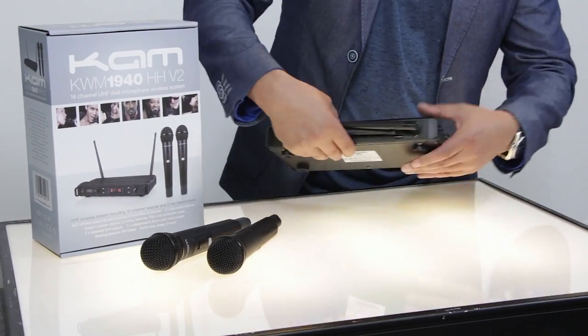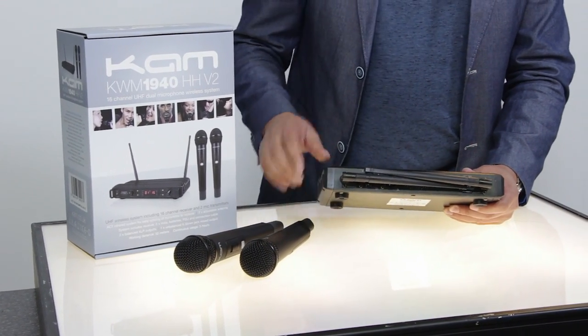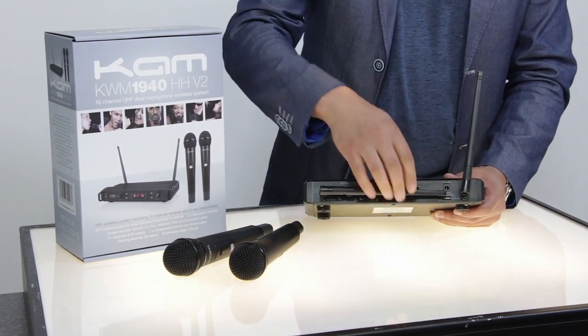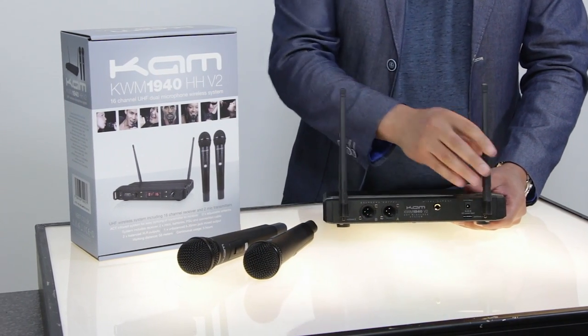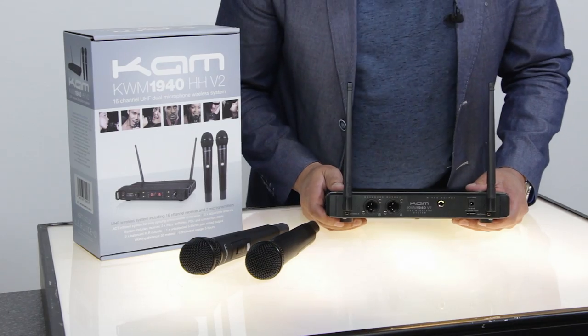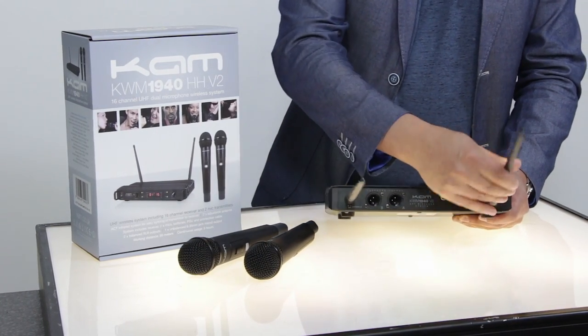Let's turn the unit round and have a look at the back. First thing you'll notice are the two radio antennas. They are fixed into the unit but fully adjustable — you can either have them pointing upwards, or if you've got the unit in a rack mount with limited space, they can be angled backwards.